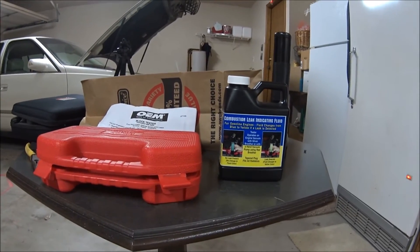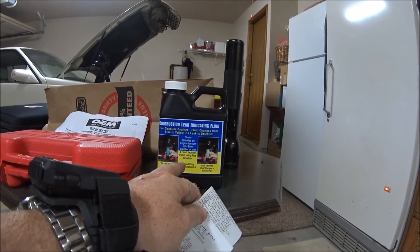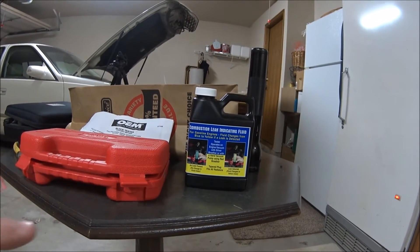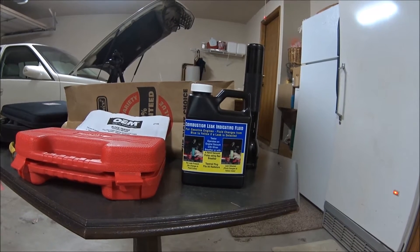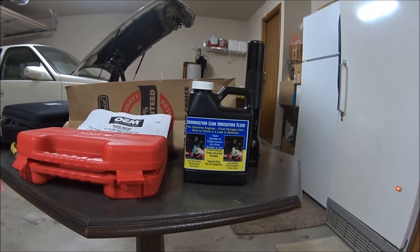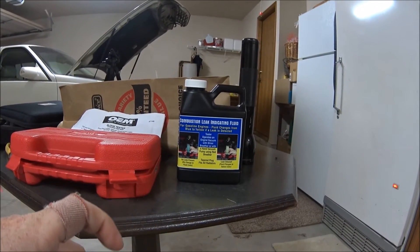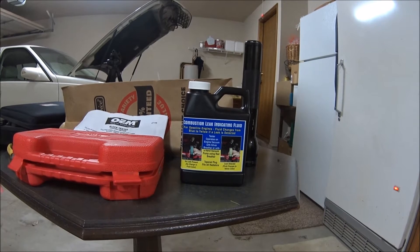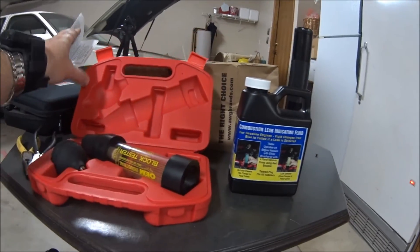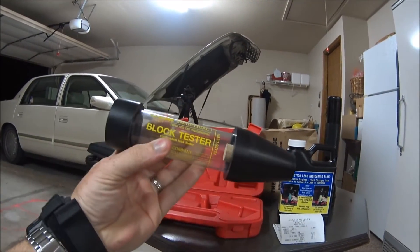To do the block test, you need pretty much two things. You need the leak-indicating fluid — basically what that does is it reacts with any kind of exhaust gases. Obviously there shouldn't be any exhaust gases in your coolant; if there are, you have a head gasket leak. The fluid starts off blue and turns yellow if it detects any exhaust gases in your system. And here's the actual tool you'll need — it's just this little block tester.